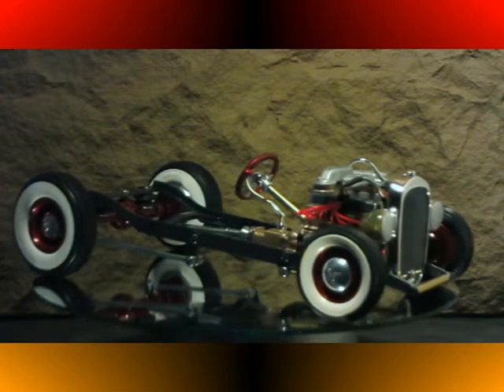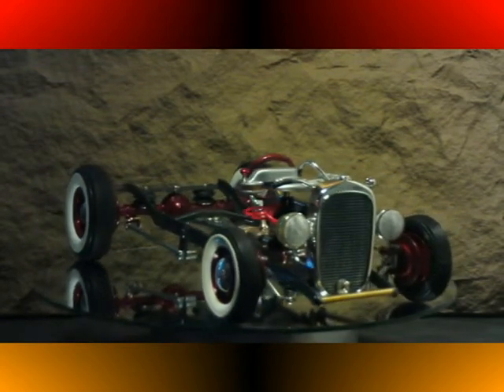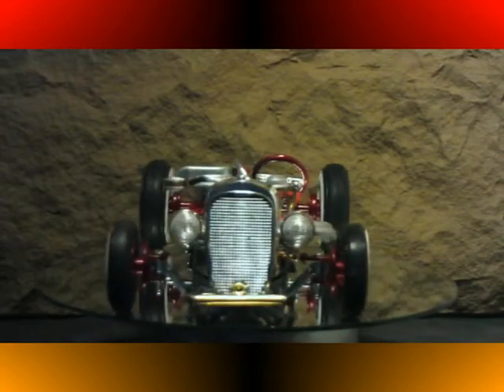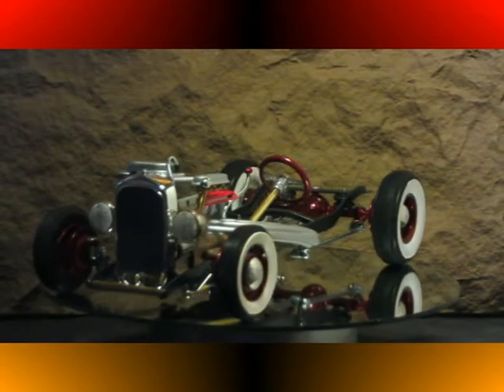We have the '32 Chevy radiator shell and headlights, as well as the steering wheel from a 90s era Jaguar XKE.